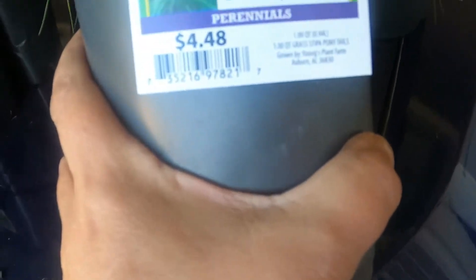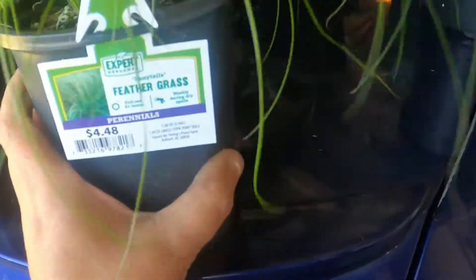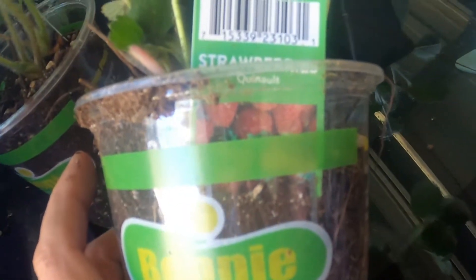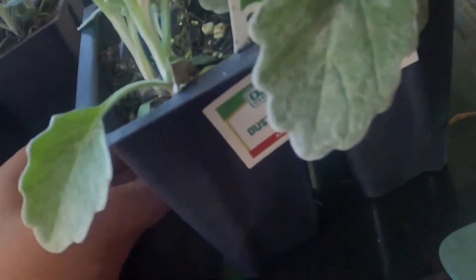Then I got two feather grasses — they were $4.48 — to give my bed a little more color. And I got some strawberry plants; I'm going to put those in my green stalk. Then I got two of these — they're called dusty miller.